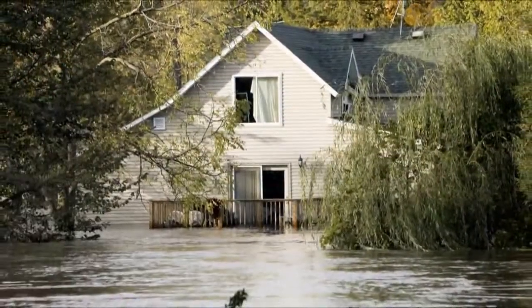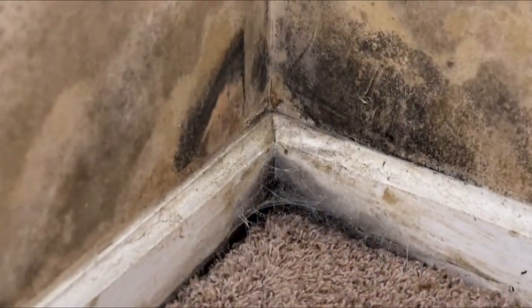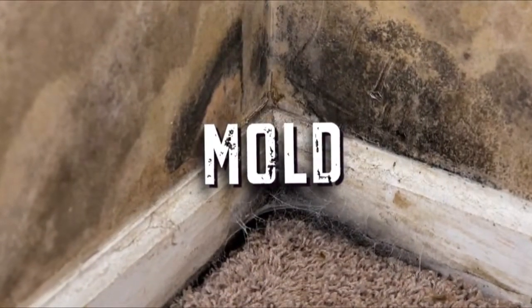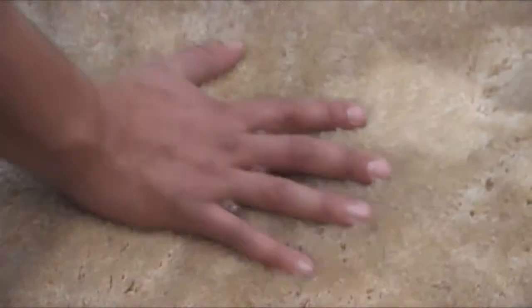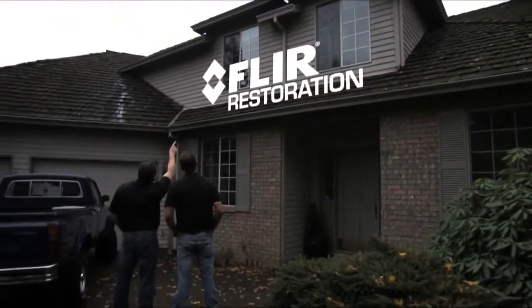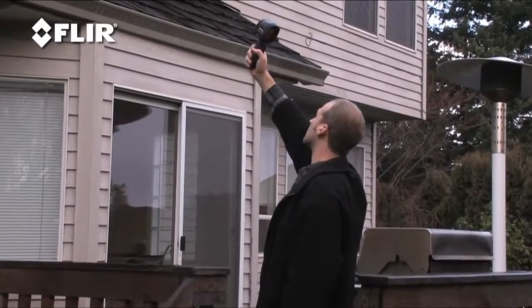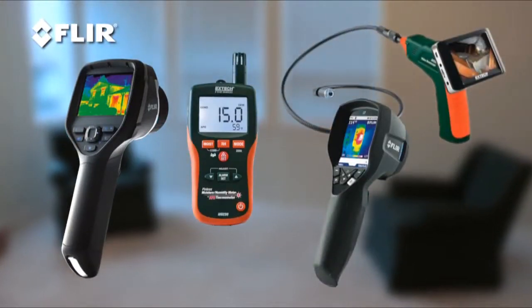Next to your home catching fire, there's nothing worse than water damage. Everything is soaked and nasty and you just know it's only a matter of time before mold starts to grow. So you got to get down to drying the whole mess out and replacing what you can't salvage right away. And that's a big chore. Fortunately, FLIR has some tools that can make the job a heck of a lot easier.